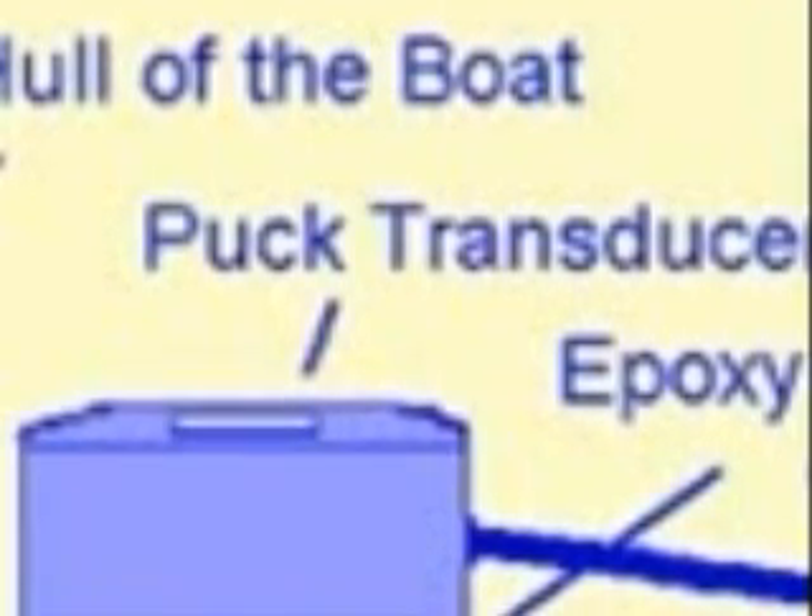There are two different methods to install the puck transducer on the inside of the hull. The one you see here is to epoxy or glue the puck transducer on the hull. There are two drawbacks to that. The first one is that if you want to remove the puck transducer, it may be difficult to do so if it's epoxied.